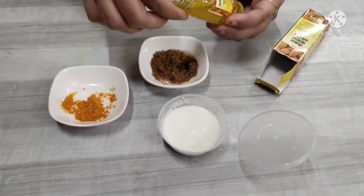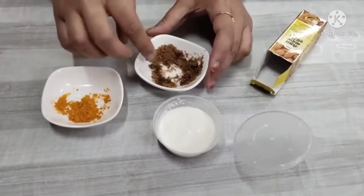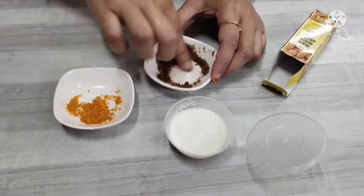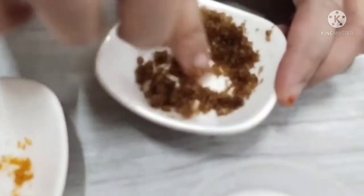Just put a few drops of almond oil and mix it well. Then you will scrub your face with it.